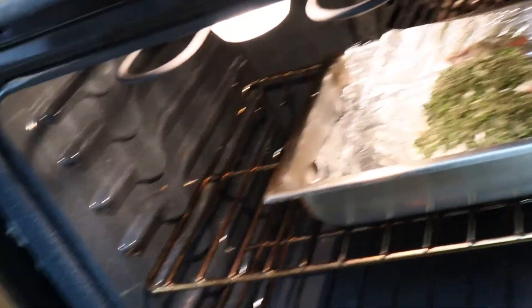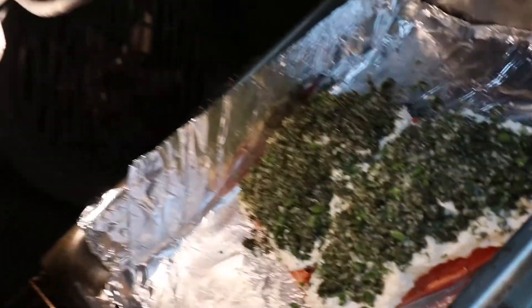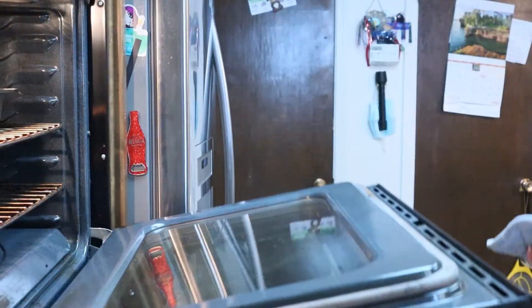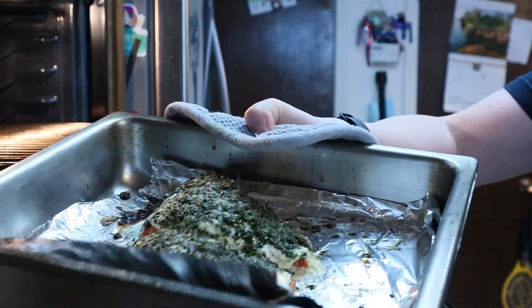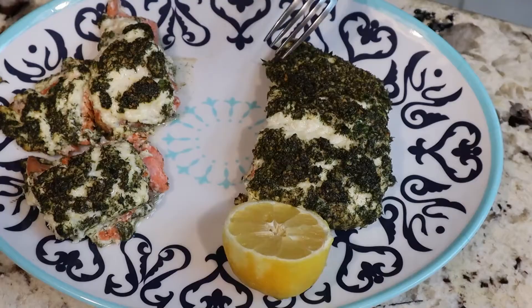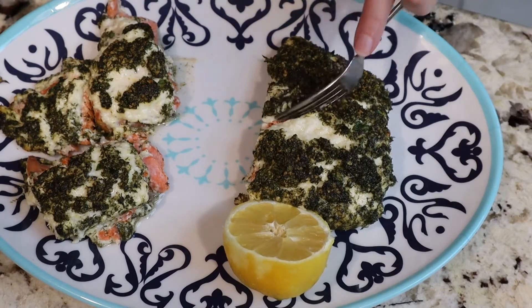I'm a dummy and I forgot to put the lemon — the lemon is squeezed on the salmon now. Got to shut it before I let all the heat out. Looks like it's ready to come out of the oven. Looking good — I think it's ready. Let us cut into it and see how it looks inside. Should be nice and flaky.